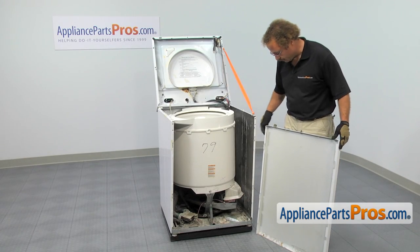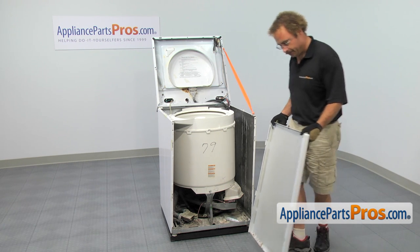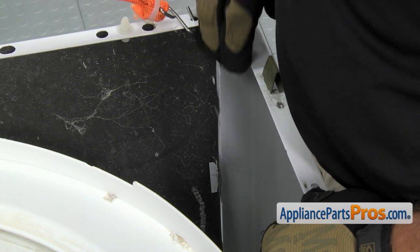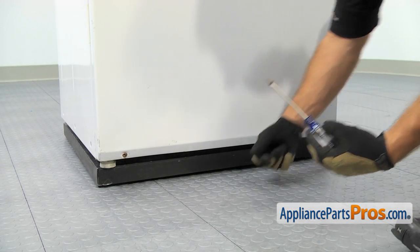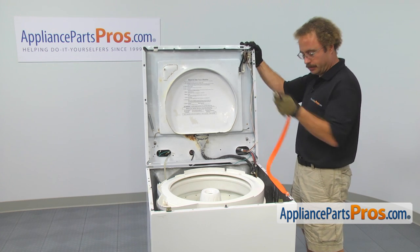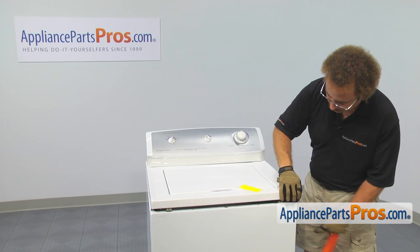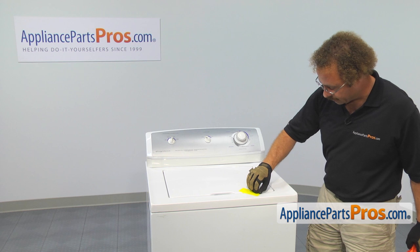Now we can put the front panel back on the washer. Remember we have to line up these four tabs with the four slots on the front of the frame, and then lift the panel up to lock it in place so we can put the screws in. Now that we have the panel in place, we can use our Phillips screwdriver to put the screws in. With the front panel back in place, we can go up top and put the top down. Lift up on the top a little bit, remove the lanyard, then lower the top down and snap it into place. Once you have it snapped into place, we can take the tape off the lid.